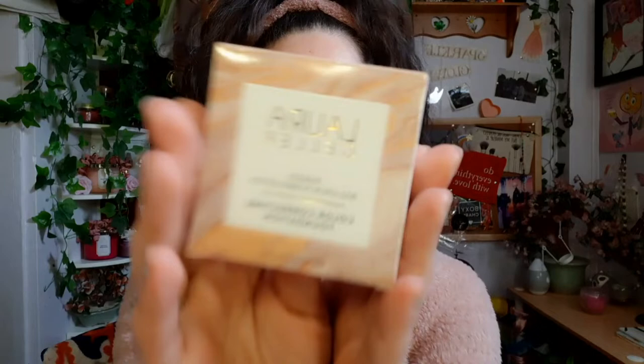Hey guys, welcome back to my channel. Today I am going to be reviewing the Laura Geller Baked Balance and Brighten Color Correcting Foundation. I tried this the other night right before bed. I got two colors — I used the medium last night, but I have fair and medium because in the winter time I'm probably more of a fair color.